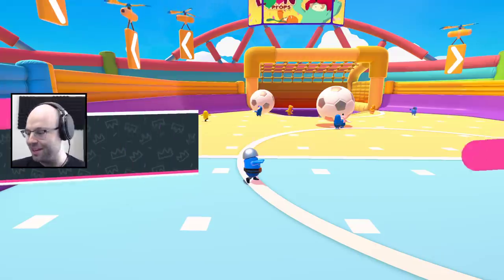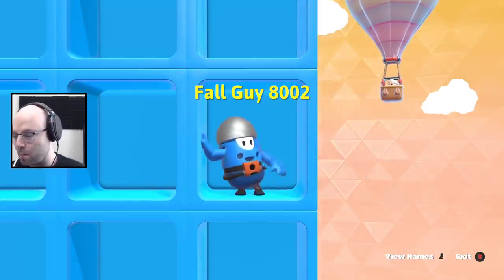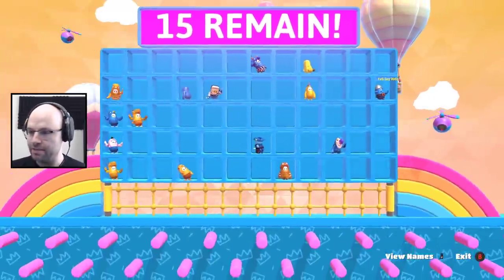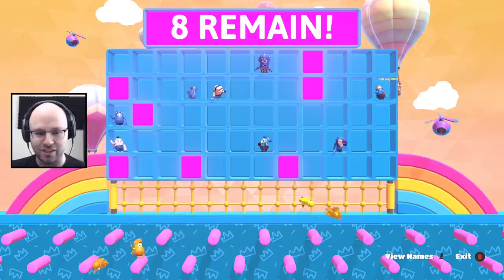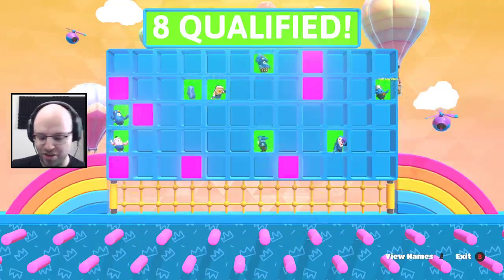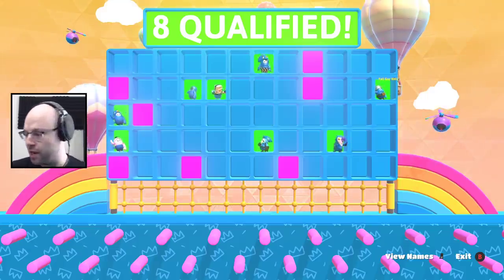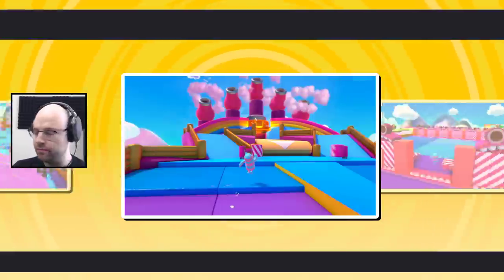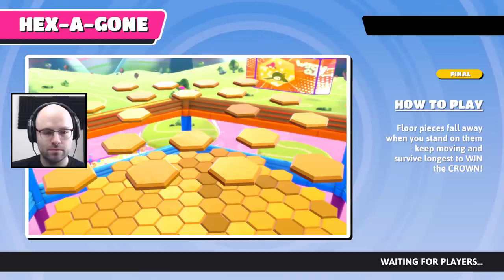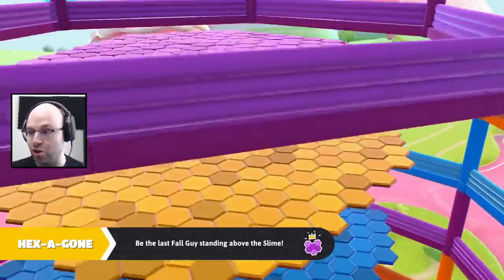5-0, oh baby! We get into the finals with Triceratops. My metal straw betrayed me — it's got a hole in it. Actually, it's got two holes in it. Otherwise you wouldn't be able to consume liquid through it. Galaxy brain: a straw has one hole. Universe brain: a straw has two holes. Multiverse brain: a straw is just hole. You ever think about that?